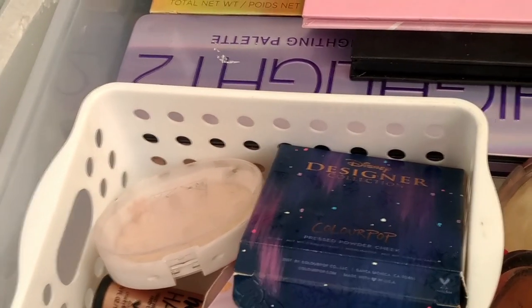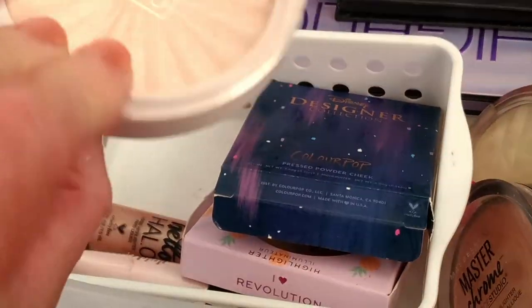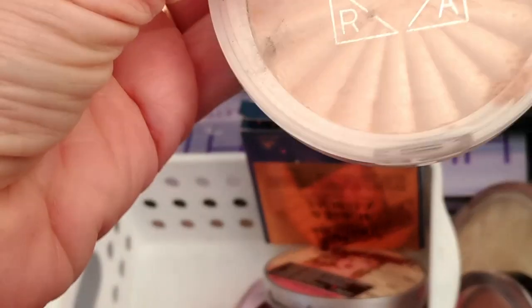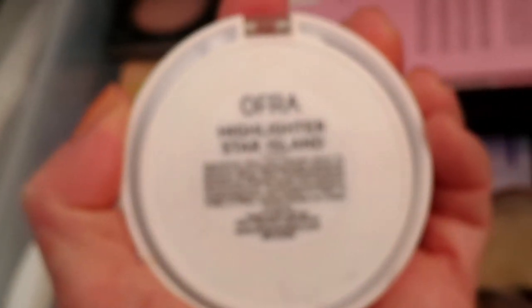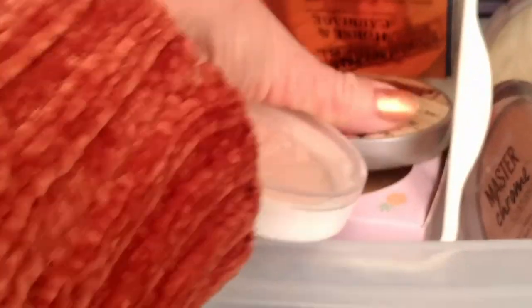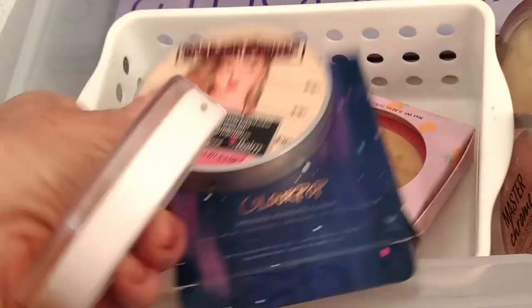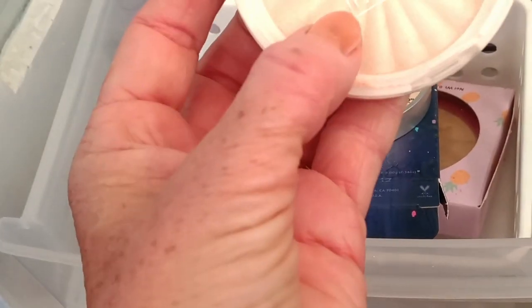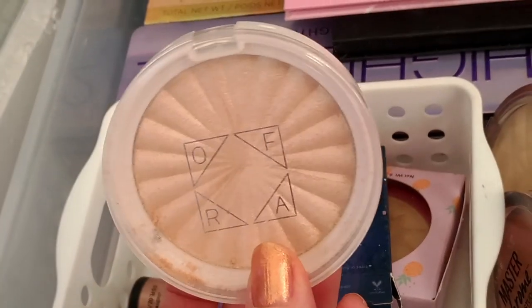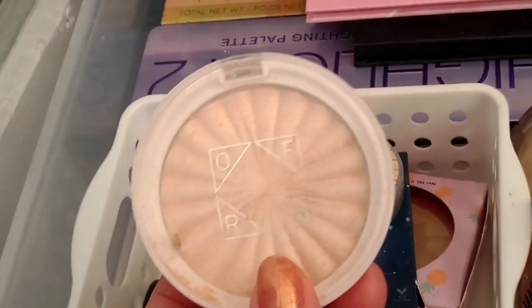Next drawer — highlighter. I'm going to pull out this Ofra one that Kayleigh gifted me — it's a cream highlighter called Star Island. I've got three pretty much the same colour, so for panning I'm going to try to actually hit pan on this one. Not using it all up, just hitting pan — that's my goal.